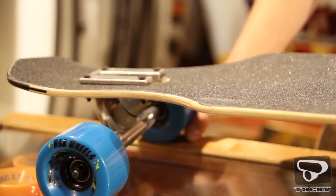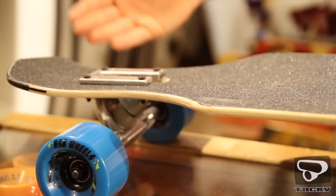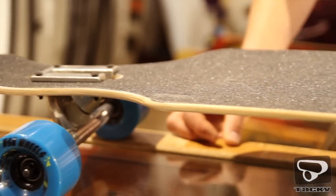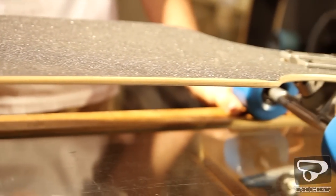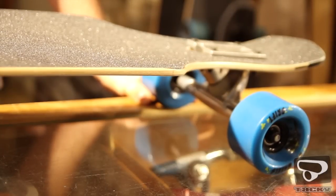Het board dat we hier hebben is de Heist — dat is een twin tip model van Never Summer. Op de tips hebben ze eigenlijk allebei een klein beetje kick, waardoor je ook nog shovings kan maken, een klein beetje kan spelen. Je kan nose rides maken, wheelies. Het is gewoon een board dat je eigenlijk overal mee naartoe kan nemen als je dagelijks vervoersmiddel, en waar je tegelijkertijd ook nog een beetje trucjes kan uithalen.